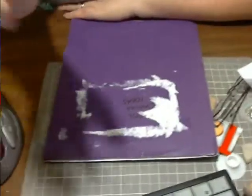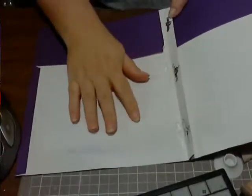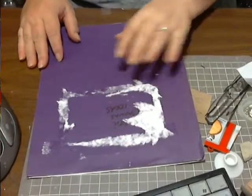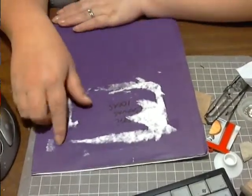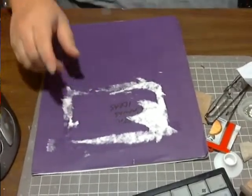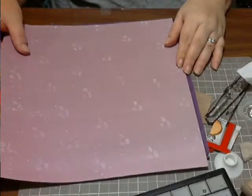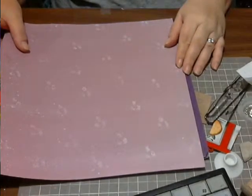Hey everyone, I just want to show you. I have one of these school folder things. It's old. I used to use it for other stuff and I had a label on it. It's kind of sticky on the label, so what I thought I'd do is cover it with some paper.